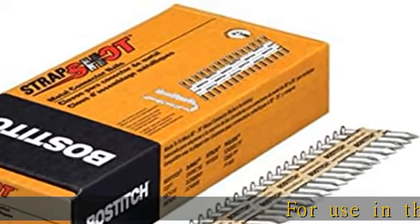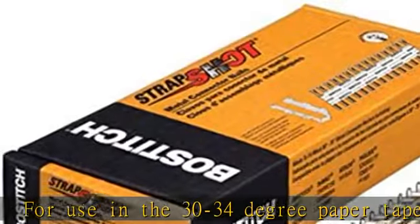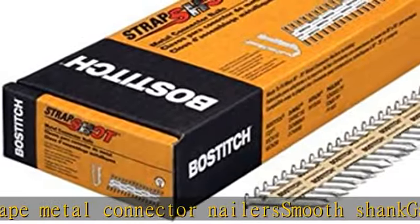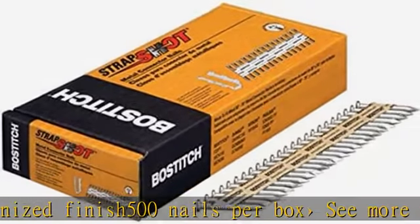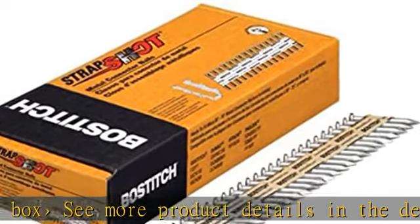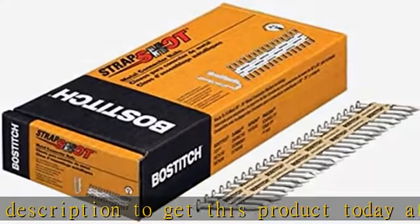For use in the 30 to 34 degree paper tape metal connector nailers. Smooth shank, galvanized finish, 500 nails per box. See more product details in the description to get this product today at the best price.